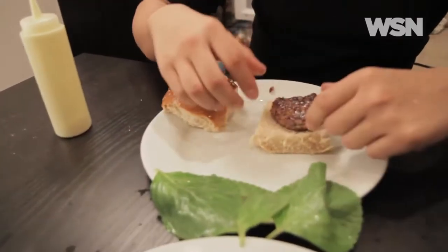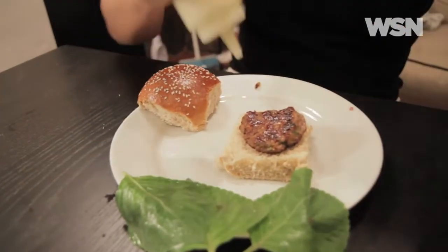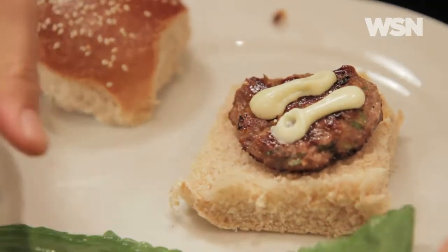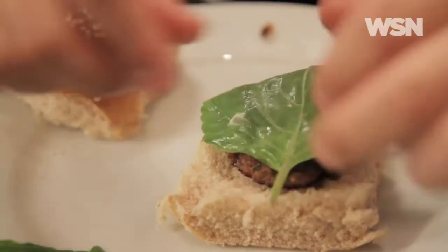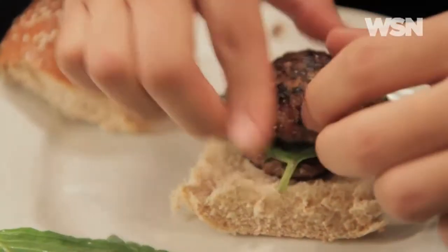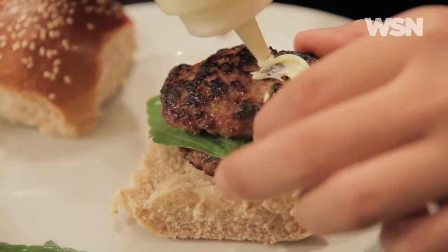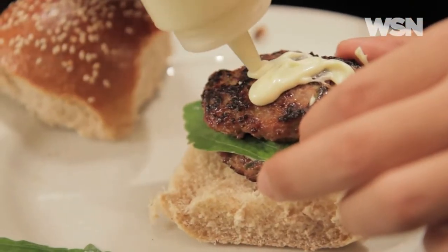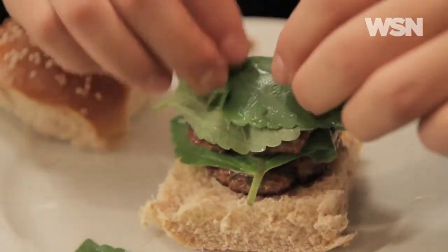To make your sliders have a nice, fun feel, you want to stack them tall. Take one patty and put it on the bottom. Do a little bit of wasabi mayo on top of that. Then take a sesame leaf and fold it up. Then one more patty, more wasabi mayo on top of that, and then one more leaf. And then you're done.